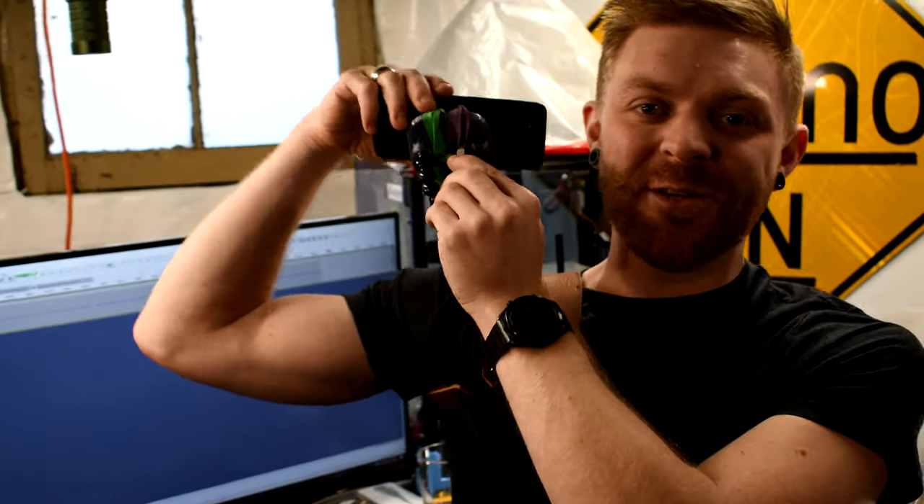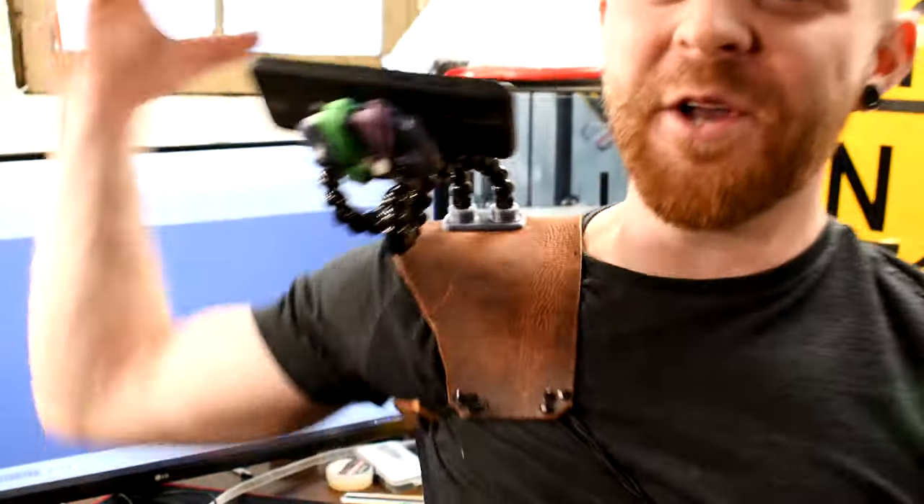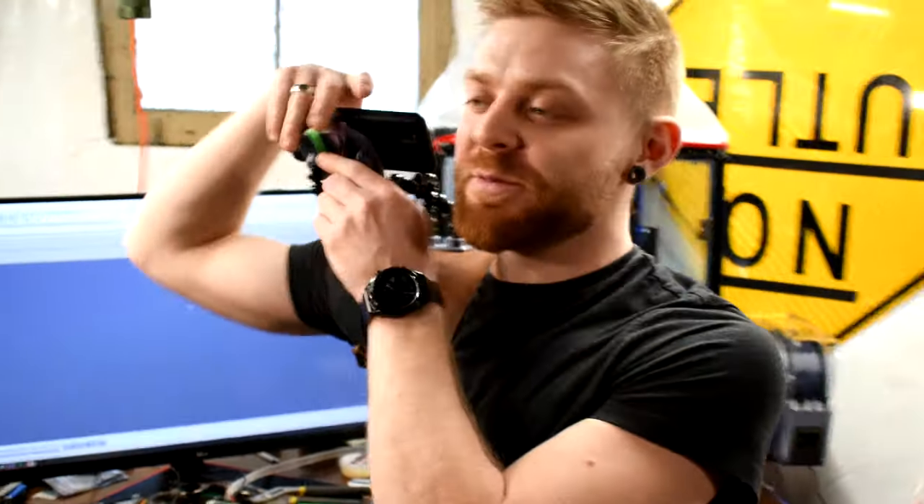This is clearly way too floppy. I need to actually get some friction in these joints, because if I tilt over it's not coming off, but it's not actually holding in place, which I need.